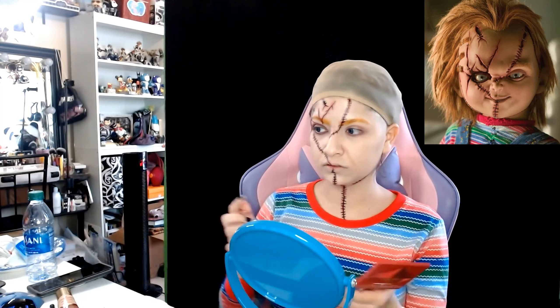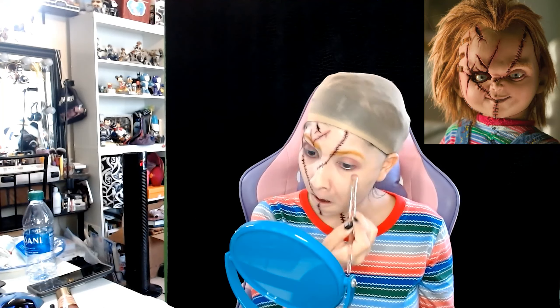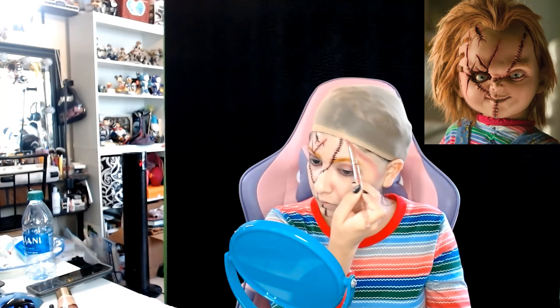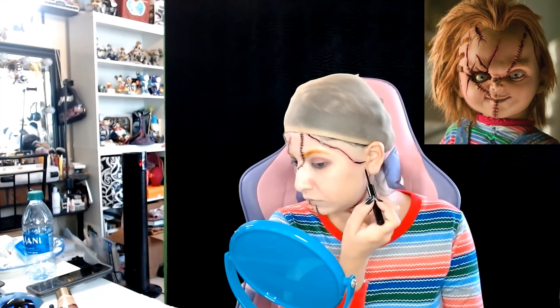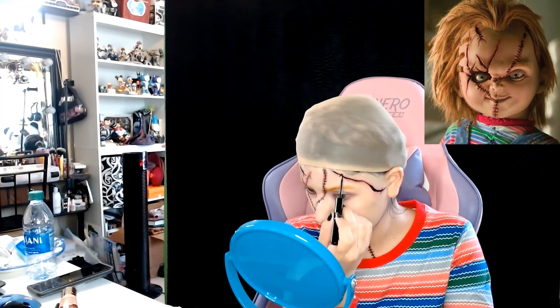Now I'm going back — I forgot I gotta do my eyebrows first because the scars actually go over his eyebrows. So I'm using Myron orange face paint to do orange eyebrows. Just go ahead and apply a little bit of water on your brush and then use that orange to apply it over your brows.